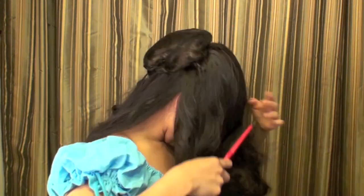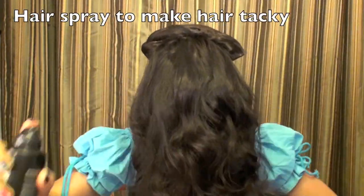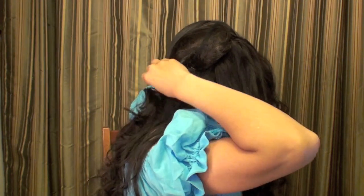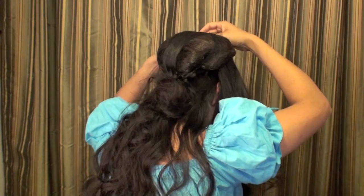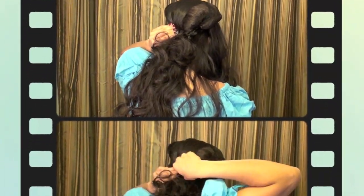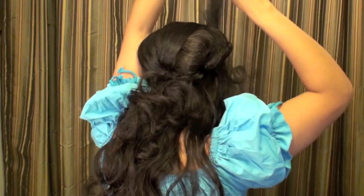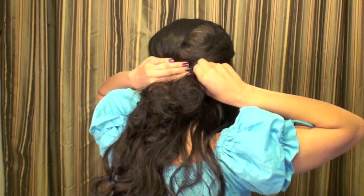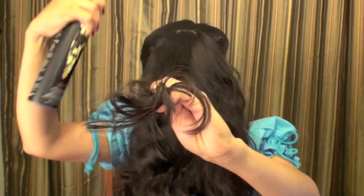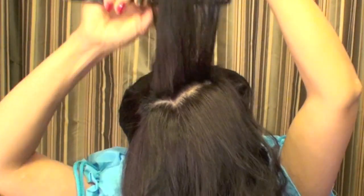I added very many bobby pins to hold this hair rat in place, so don't be afraid to do that. Now I'm adding some hairspray to make my hair nice and tacky, and I'm going to be taking sections and wrapping it back and pinning it down. This is going to hide the hair rat a little bit more, especially if the color doesn't quite match your hair. Just add as many layers as you can, making sure to add a lot of hairspray for each section and pin it down.